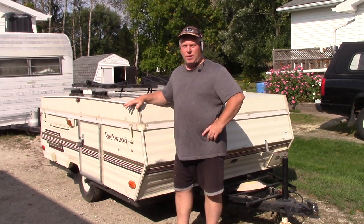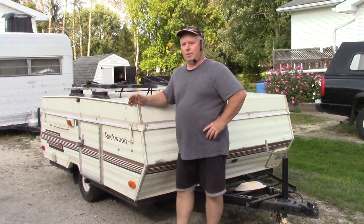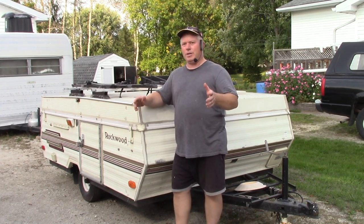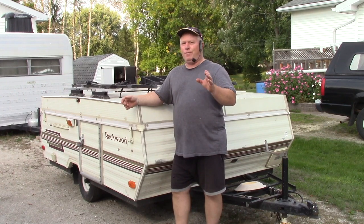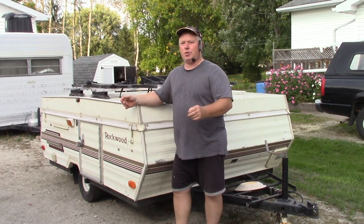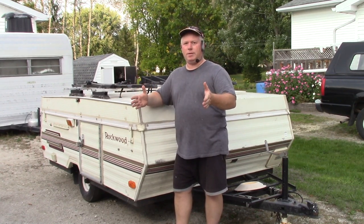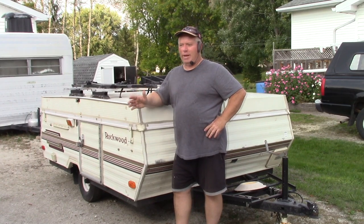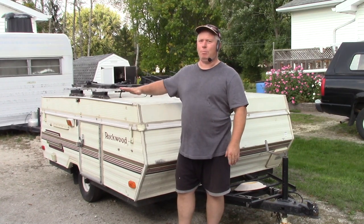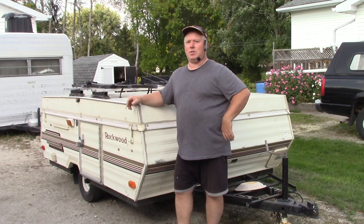First and foremost, tent trailers are all very similar. Almost all of them will sleep six people. The dinettes will sleep two people and usually the bed ends will sleep two people. There are a few occasions where the manufacturer has tried to upsell you to the next model by making one of the bed ends smaller, so you've got to watch out for that. Most of them will sleep six people regardless of size — whether it's an 8-foot box, a 10-foot box, or a 12-foot box, they will all sleep basically the same amount of people.